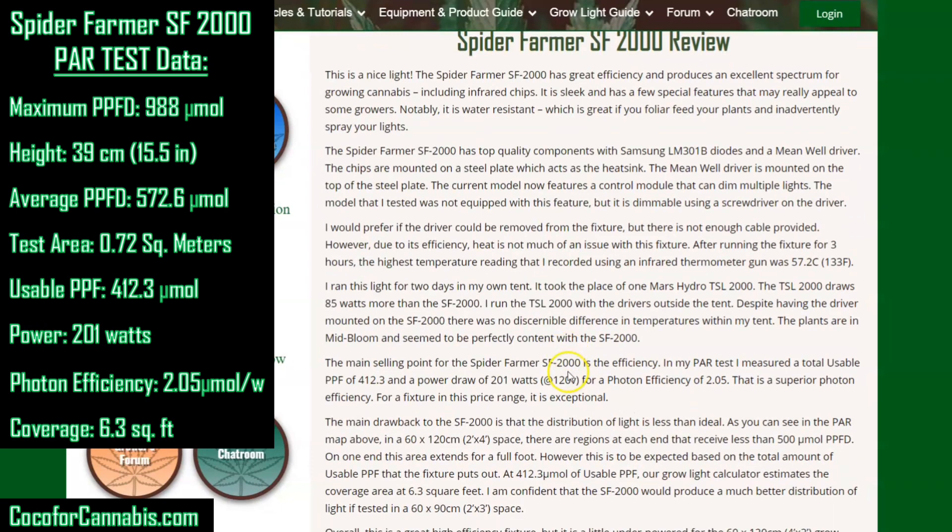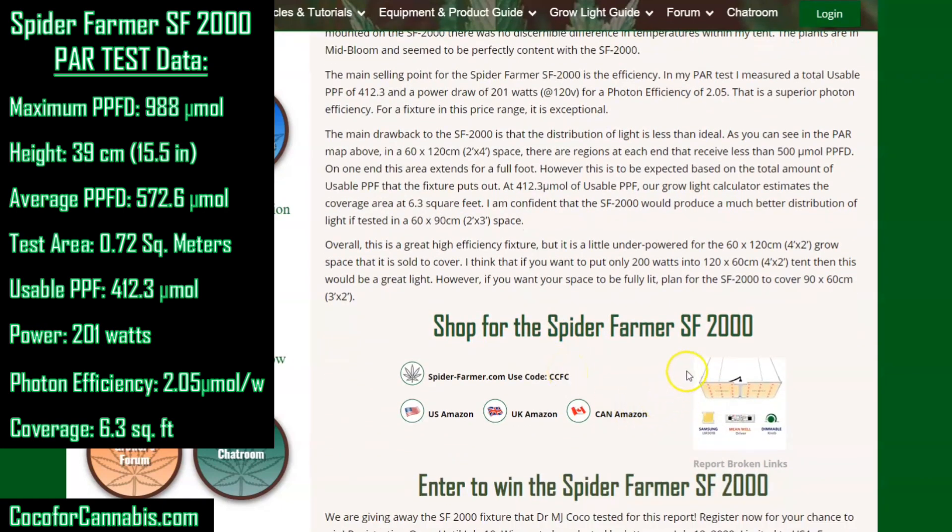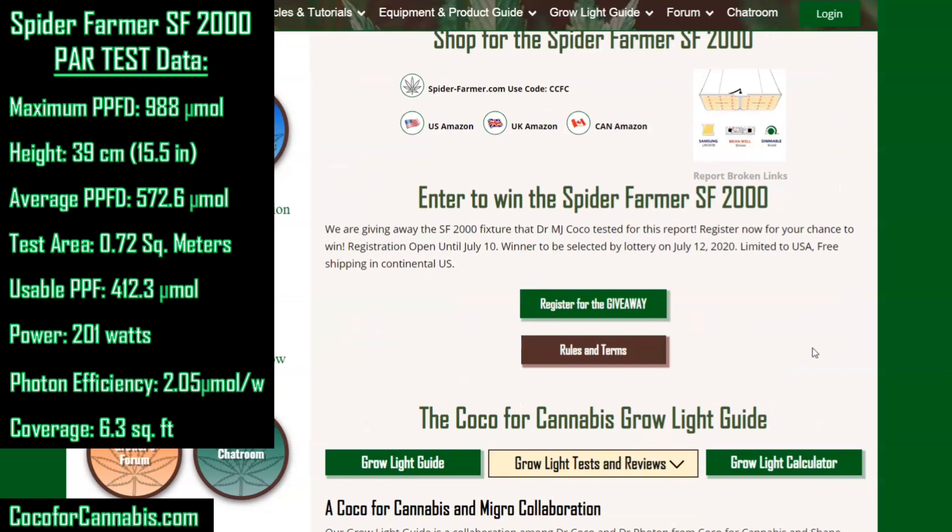Near the bottom of our test report pages, you can find our links for shopping. Coco for Cannabis grow light testing is unsponsored and unbiased — we do not get paid for testing lights, but we do earn commissions when you make purchases through our links. Our goal is to provide reliable science-based testing and reviews for home growers. I'd like to thank Spider Farmer for sending me the light to test — we plan to give the light away to one of you. You can register to win the SF2000 fixture right here on the test report page. Registration is open for US residents only and runs through July 10, 2020.